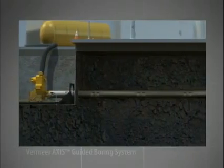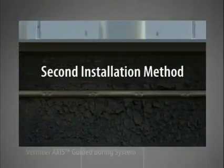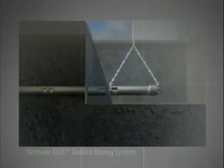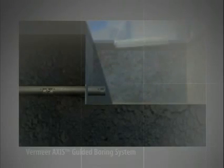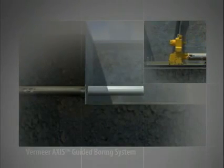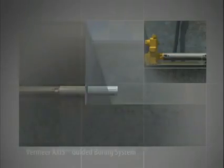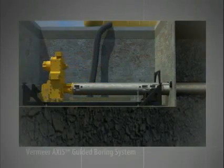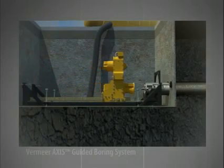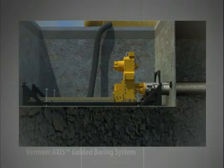If the job site layout allows, it may be possible to utilize a second method for installing the product pipe, which is exclusive to the Axis Guided Boring System. When the drill head reaches the exit pit, the drill head is removed and the end of the product pipe is attached to the remaining drill stem. It's also possible to attach a reamer to the end of the puller head, increasing the diameter of the bore to install product pipe larger than the diameter of the pilot bore. Back in the launch pit, the carriage assembly retracts, pulling the drill stem and product pipe back through the bore. When the carriage reaches its fully retracted position, the drill stem is uncoupled and hoisted out of the launch pit. The carriage returns to its most forward position, couples with the next section of drill stem and repeats the process.